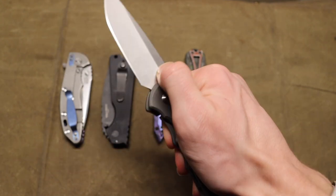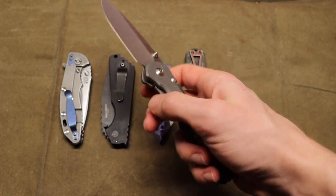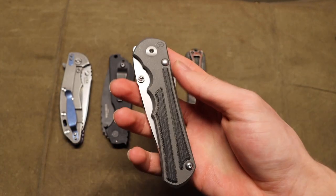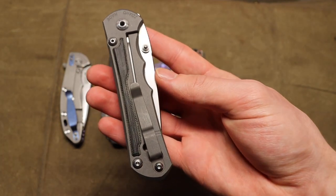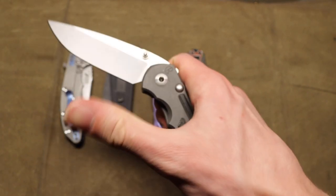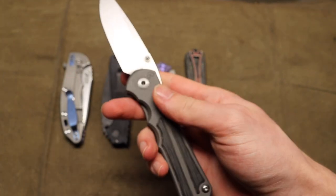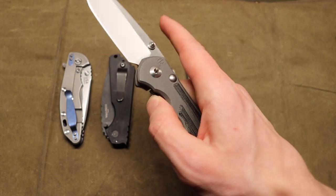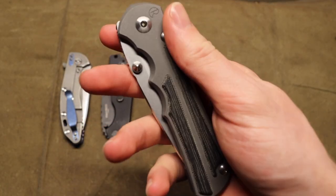It's so hard to go wrong with Chris Reeve Knives in any form, but these guys really take the cake. The fit and finish is just where you want it — these things are so well made and so cool. This is the Large Inkosi with micarta inlays and a CPM S45VN blade steel.